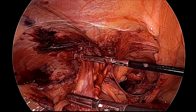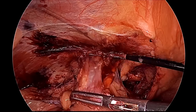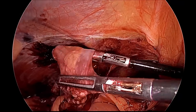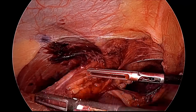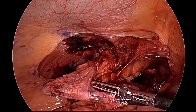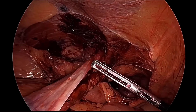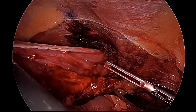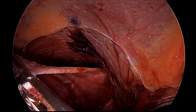We should try not to make any buttonhole in this process. This is a large sac, and behind we can see the vas and spermatic vessel. You can make a window posteriorly in between the sac and the vas and spermatic vessel.